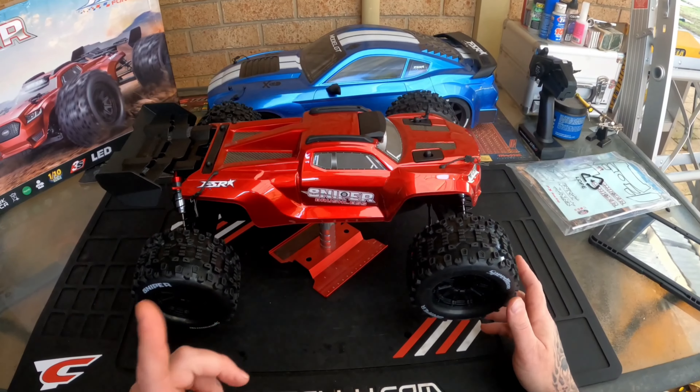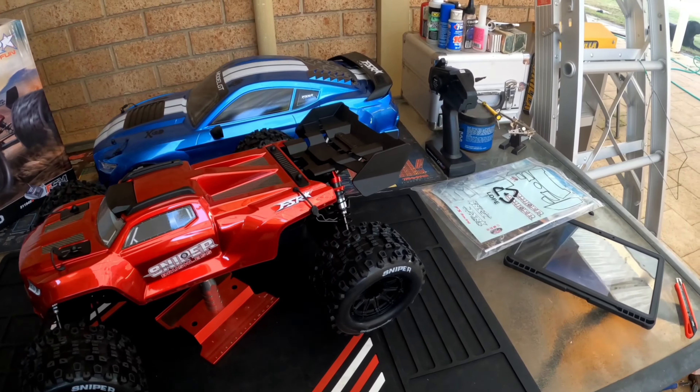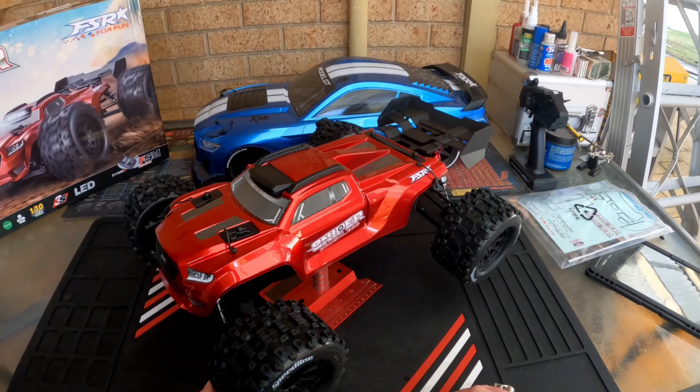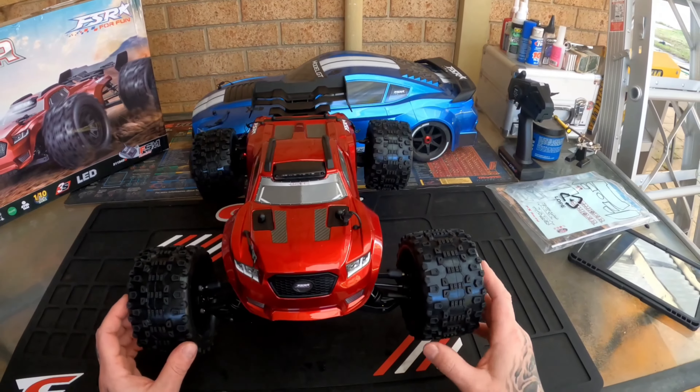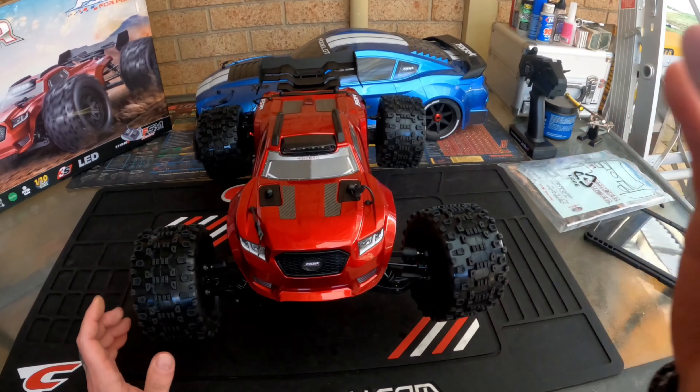The body doesn't feel too flimsy — I'll still do the normal gorilla tape thing I do on everything. Two FSRs in my collection now — that is an incredible machine. Can't wait to give this a first rip. That red is wicked looking. Thanks for watching — I hope you enjoyed that little unboxing. All right, thanks for watching, Chaos RC — don't forget to subscribe.